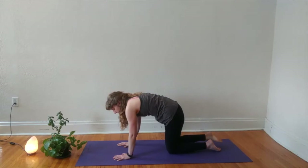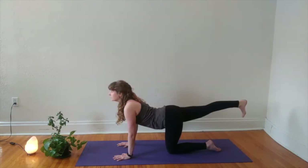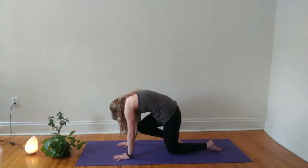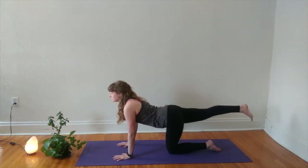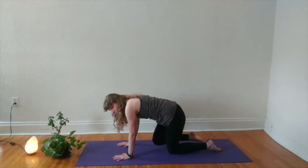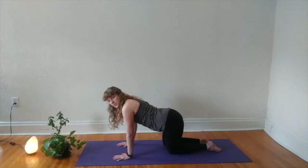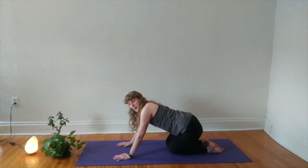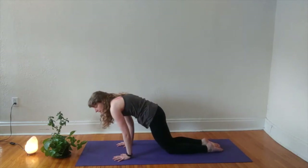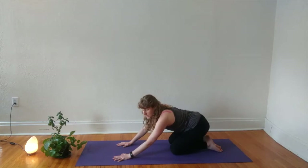Inhale to extend long, exhale knee to nose. Two more just like this, moving with your breath. The next time your right leg is extended long, rest your right knee back onto the mat and send your hips wide out in one direction, back, and then wide out the other direction, taking some big hip circles — one direction and then the other.